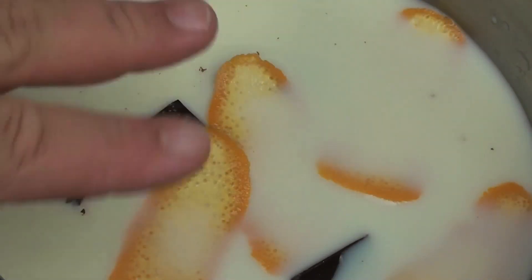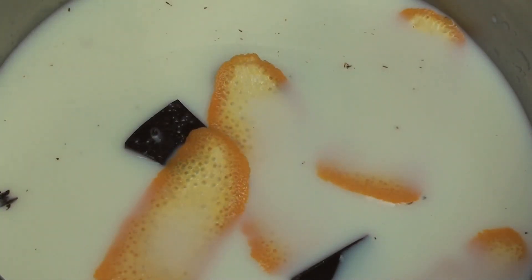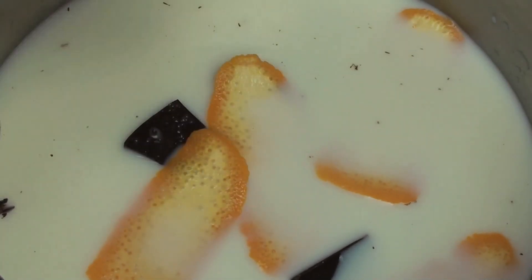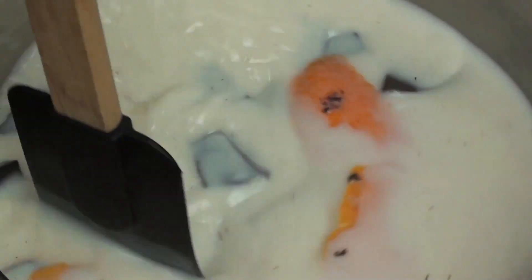I'm using rind instead of the actual orange juice itself because we just want to add the scent of the orange. If we use orange juice it's going to dilute the mixture, but using the orange rinds is perfect for adding that scent of orange. We're just going to continue stirring this until the chocolate is melted.